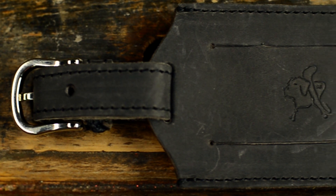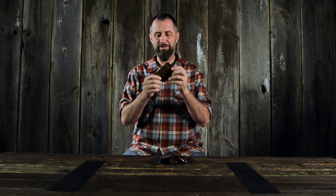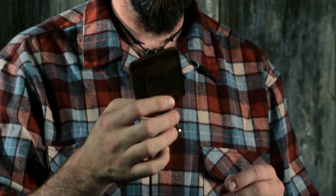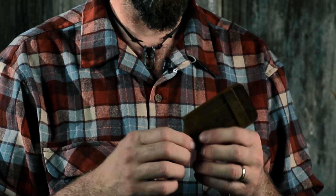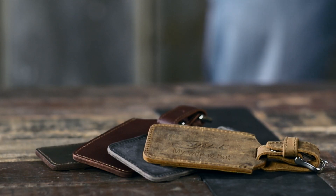So I made a luggage tag that fit the level of my luggage. I don't like to brag, but this is the best luggage tag in the whole world. If you put it on a piece of crap luggage, it's like putting a gold ring through a pig's nose — it just doesn't fit. You're going to have to upgrade your luggage to something that fits this tag, because it's really nice.